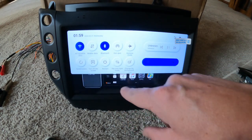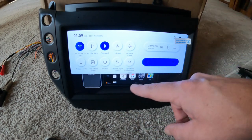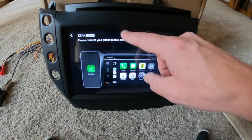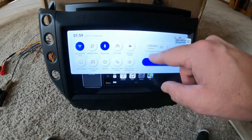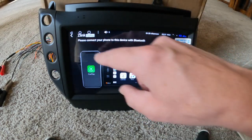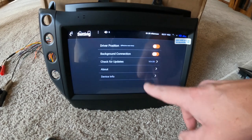This unit has wireless Android Auto, wireless Apple CarPlay, and voice control. You can see everything turning on in the background. Pull this all down — that's going to be your brightness control. Let's go ahead and get out of Z-Link. Z-Link is where your Apple CarPlay and Android Auto live — that's where you open up both of those.